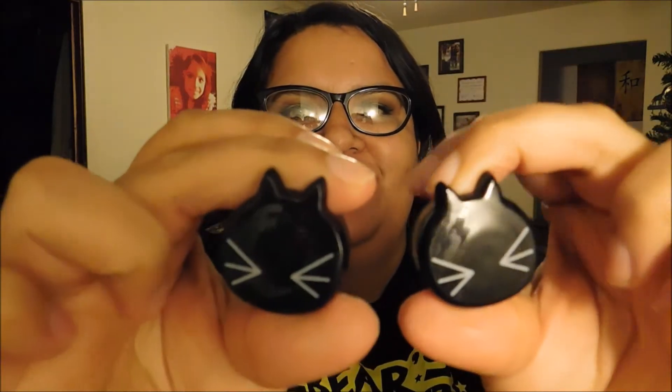They're so cute. Let me put the other one in. These are super adorable — you see that? The little kitty face. They're glass, so they're pretty heavy. They're so adorable. I could totally wear these all the time. Like, they're not over the top, but they're not super boring either. They're super cute.